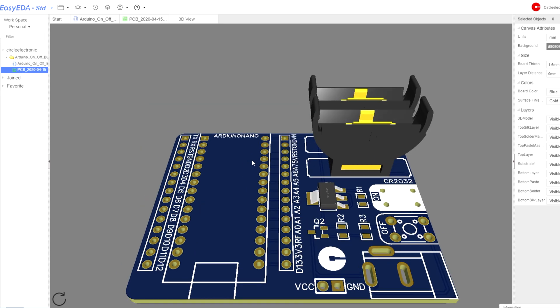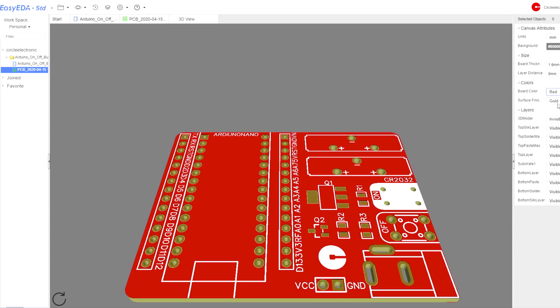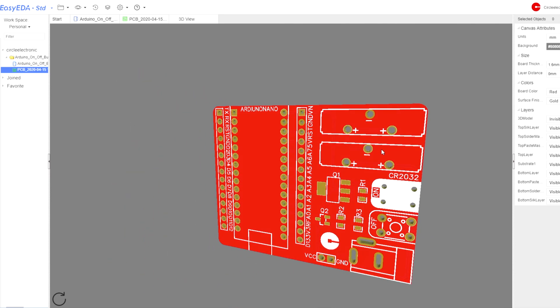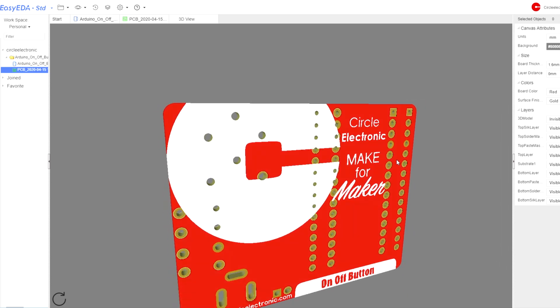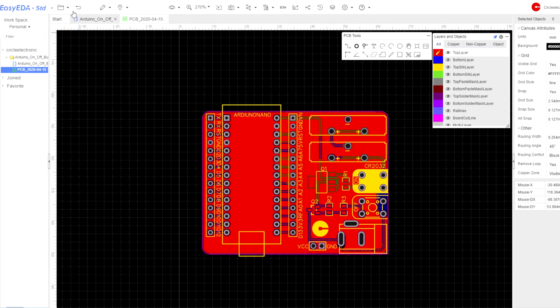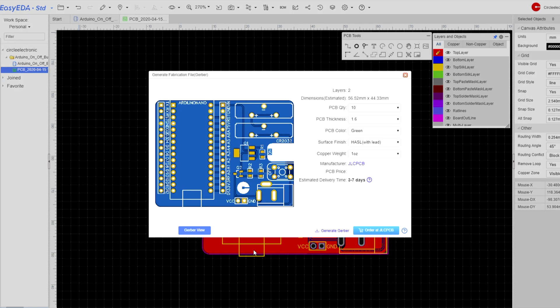Now we can see the PCB in 3D view. Our PCB is done. Now we will export the Gerber file.